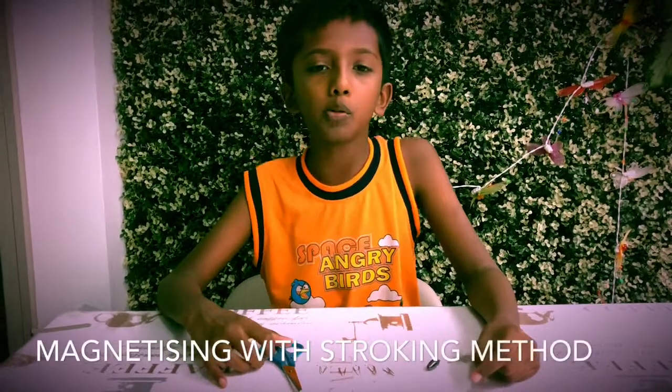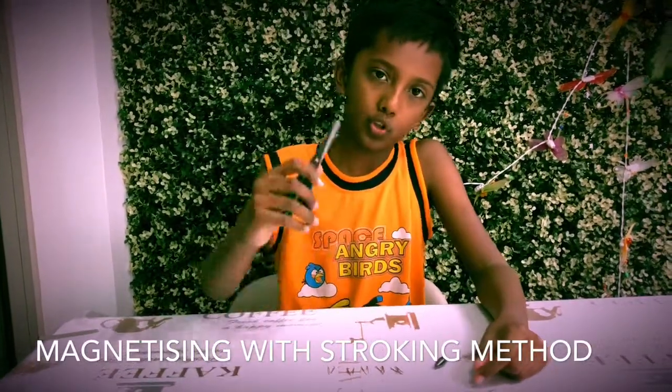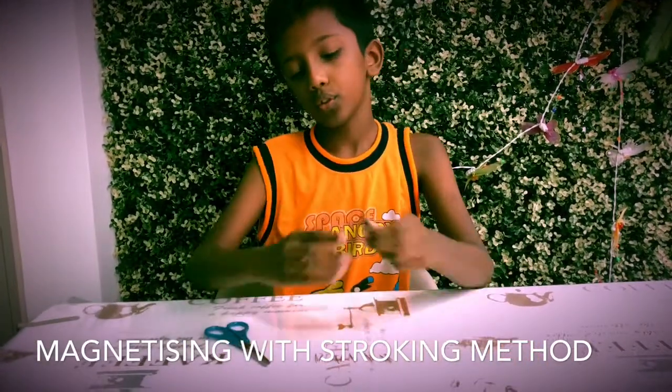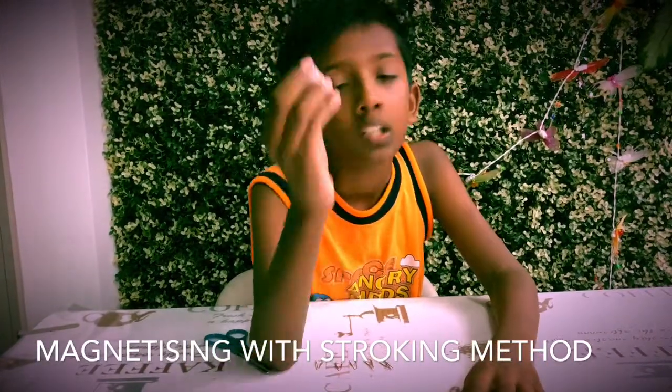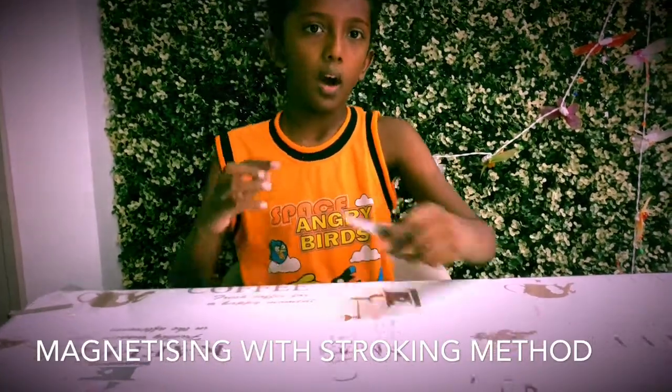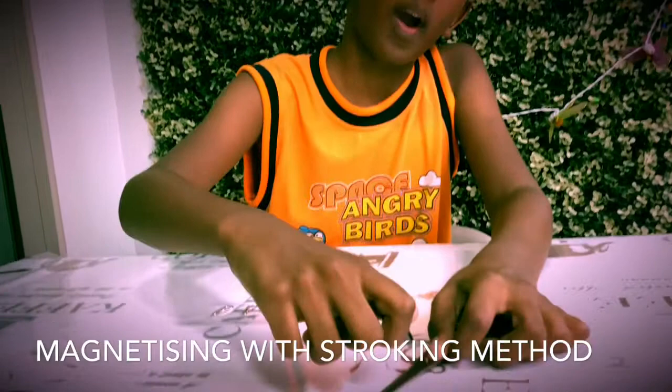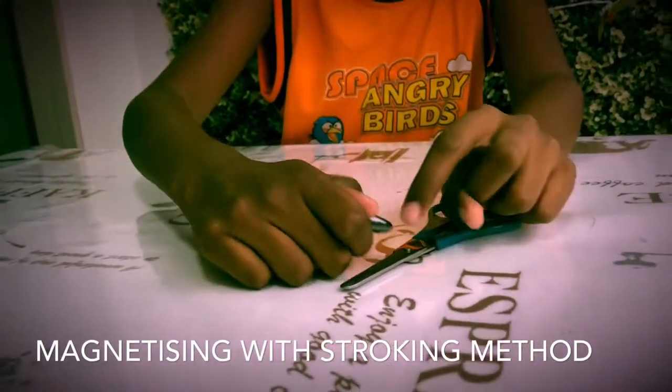Hi guys, welcome to my YouTube channel. Today I'll be showing you how to magnetize this using a stroking method. Now, assuming that this is the north pole, the way I stroke it will determine the north pole.